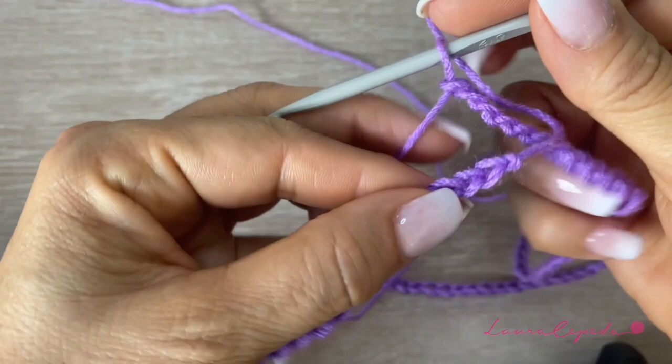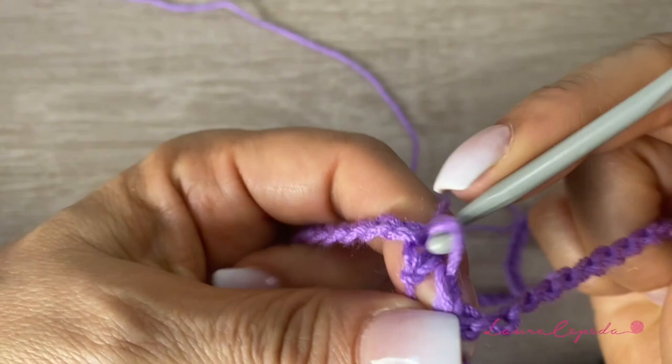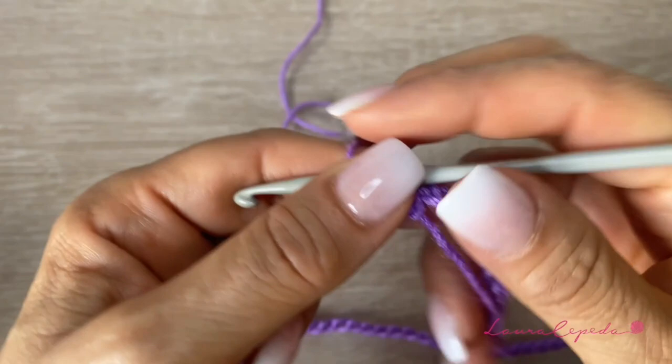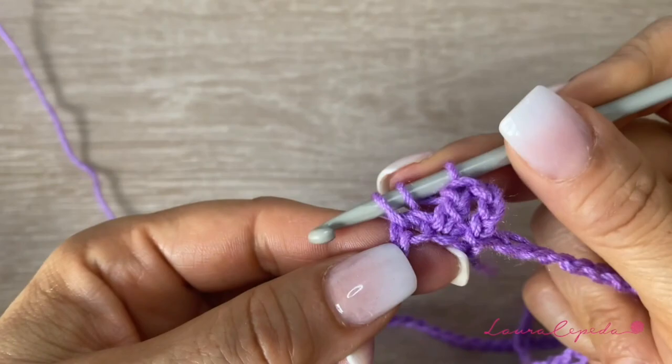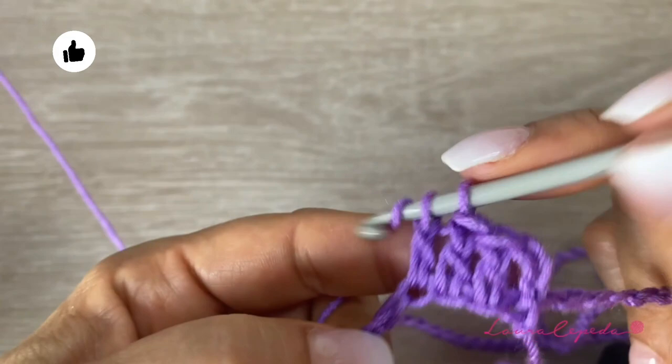Remember that before we close, we must check that we didn't twist. Once we are sure, we will go up with 3 chains and then we are going to make 1 double crochet in each chain, always taking both parts of the chain. We are going to continue and at the end we must have 128 double crochets. Remember, these are double crochets of 2 crochets.